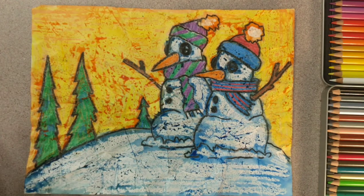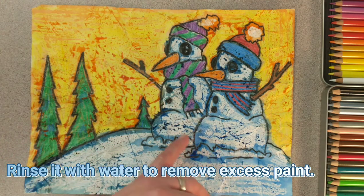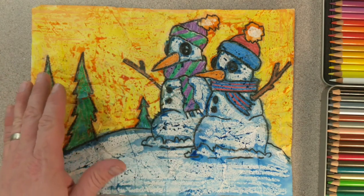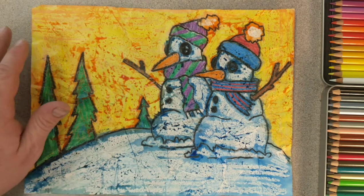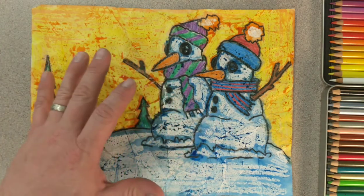Now we're ready for the final step of the project, which is to rinse it off under water. When we rinse it off, you'll see that some of the watercolor paint is bubbling up — it doesn't want to soak into the paper, which is what we wanted. You could wipe it with a sponge or a paper towel, but when I rinse it under water it makes it look really cool.